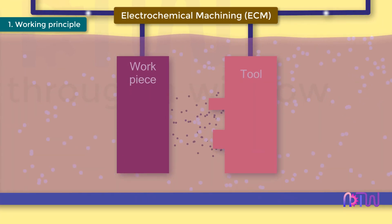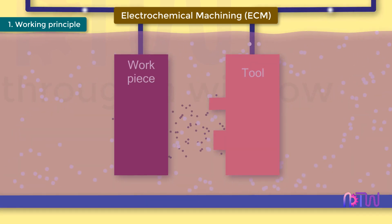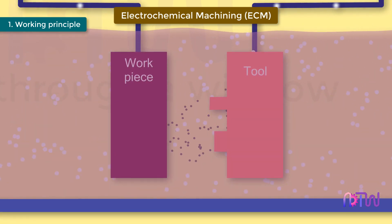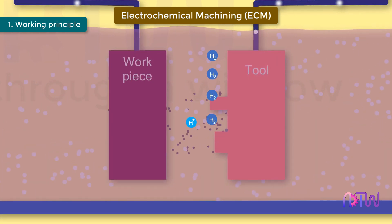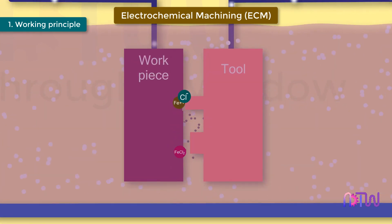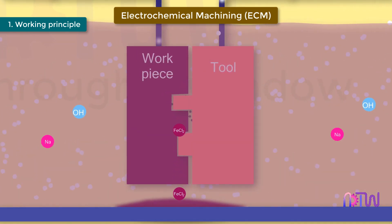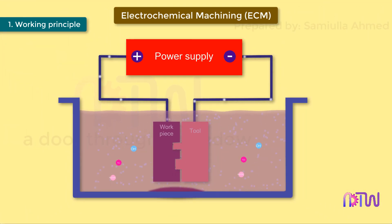Let us understand the chemical reactions taking place in this process. As the potential difference is applied across the electrodes, the movement of ions starts between the tool and workpiece. The positive ions move towards the tool and negative ions move towards the workpiece. At the cathode, hydrogen ions take electrons and get converted into hydrogen gas. The iron atoms come out from the anode, which is the workpiece, as Fe²⁺ ions. Within the electrolyte, sodium ions combine with hydroxyl ions and form sodium hydroxide, and ferrous ions combine with chloride ions to form ferrous chloride.